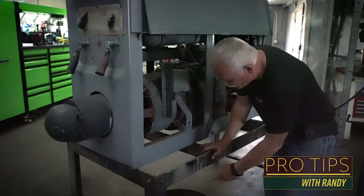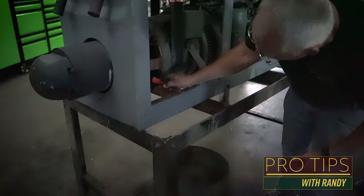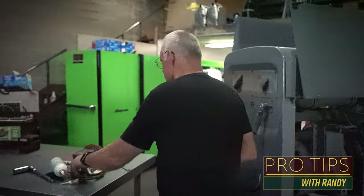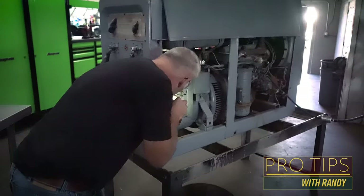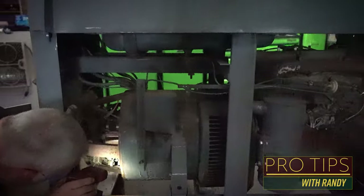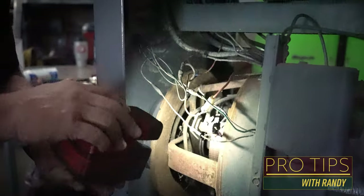You can see by what hit the floor, it's a bunch of rat pee and whatnot, maybe some spiders. You can get your flashlight, look inside, and make sure the rats haven't really chewed a bunch of stuff off before you go to clean the brushes and make good contact and see if it has output.